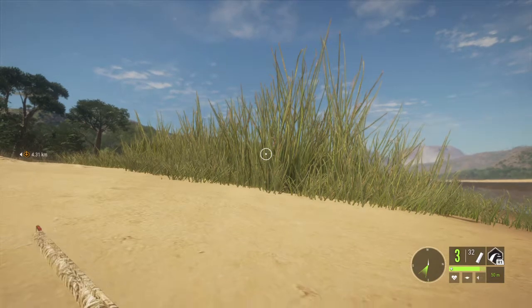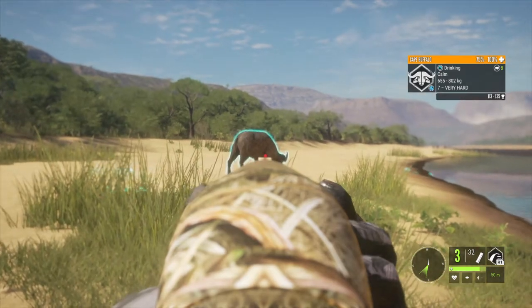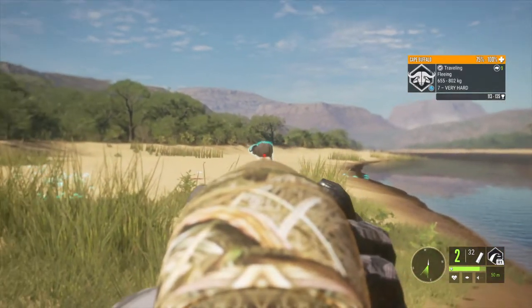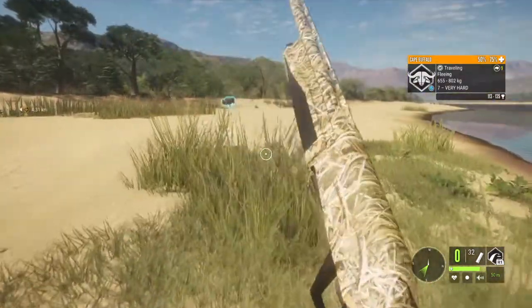Here we go. We're going to stand up and take the shot. Here we go. Let's see if I can get the other shot on him. He dropped him down already.